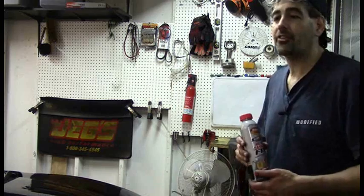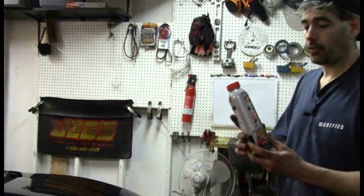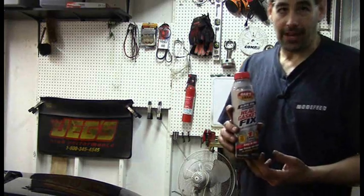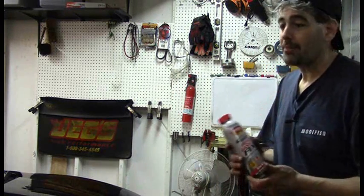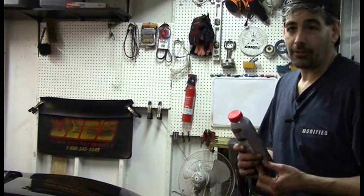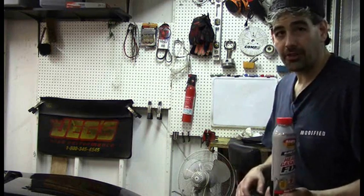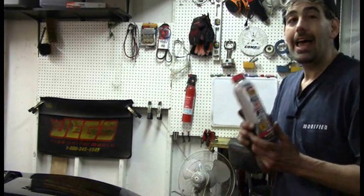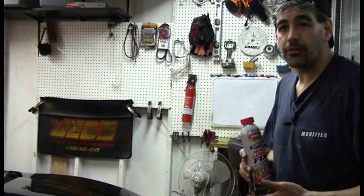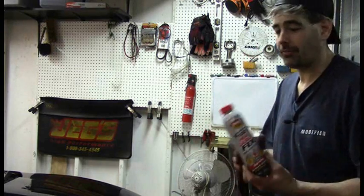There is no steam blowing out of the exhaust, which makes this car, according to the instructions on the can, a very good candidate for this repair. What we're going with today is Bars Leaks head gasket fix. We're going to test this product scientifically — drawing baseline leak down, chemistry, and compression tests from the engine before adding the block fix. Then we'll follow the instructions and retest to get a quantitative analysis of this product's performance.